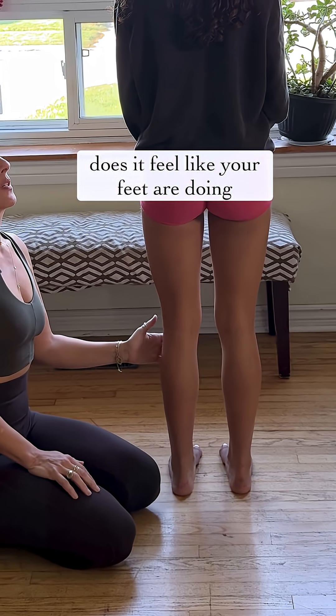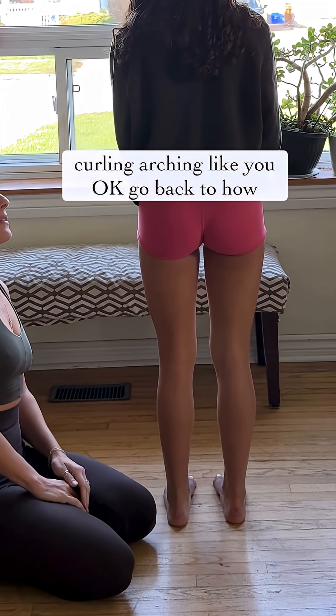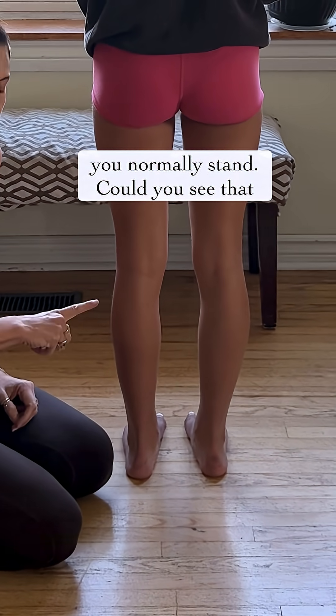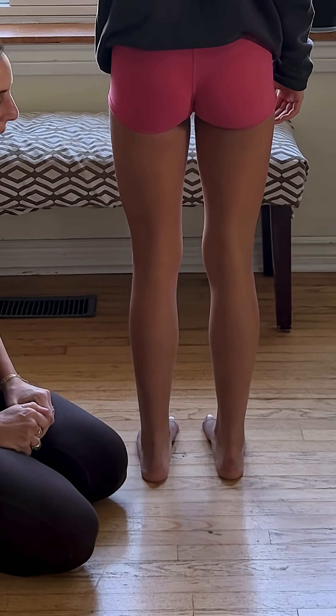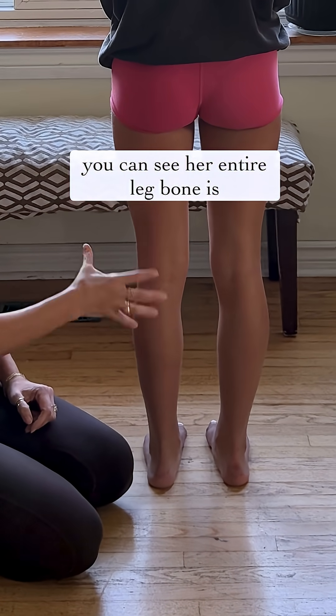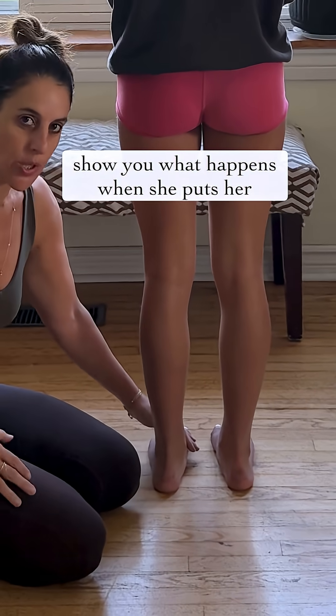What does it feel like your feet are doing? Curling. Arching? Go back to how you normally stand. Could you see that rotation? Go back to the correction. Go back to how you normally stand. So you can see her entire leg bone is changing as she makes that correction.